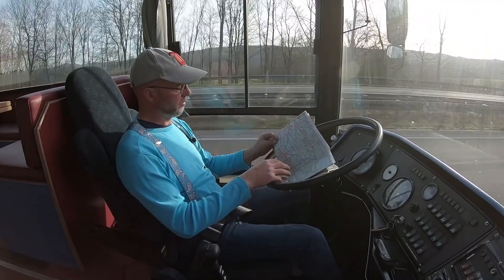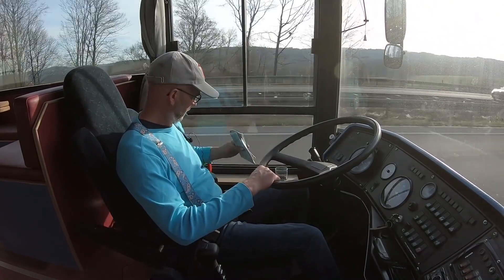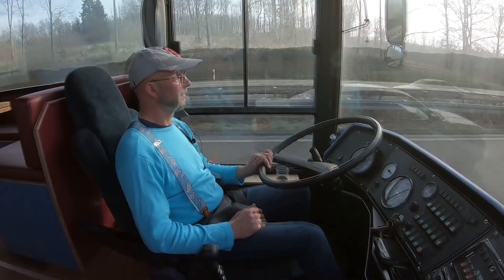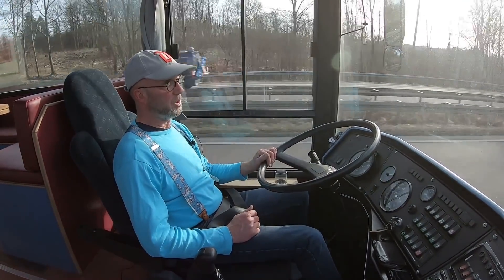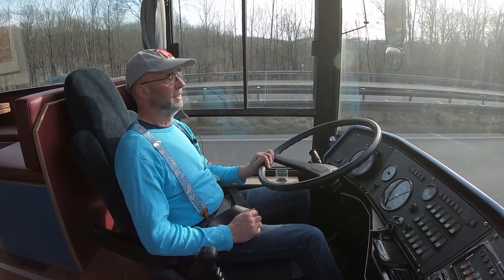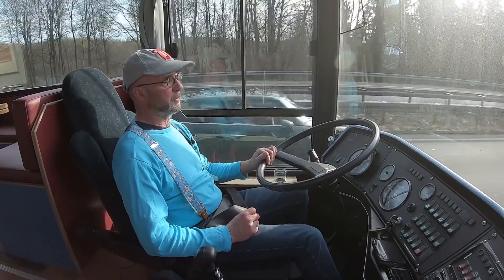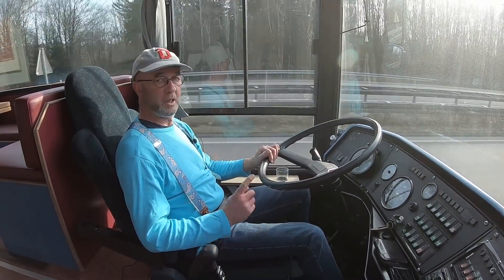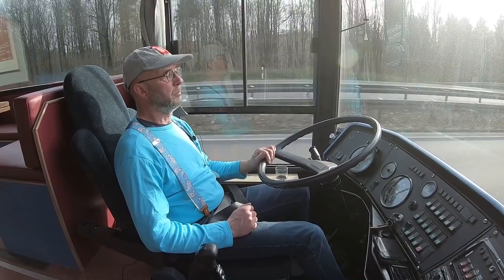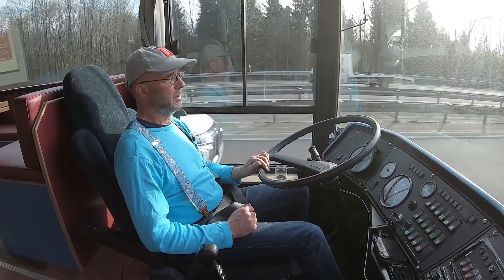Hi there and welcome to this new video about my new Chinese diesel heater. This video has two parts. Part one is about the installation of the diesel heater - it's for dummies like me, so very basic, very simple. And part two is the winter test.